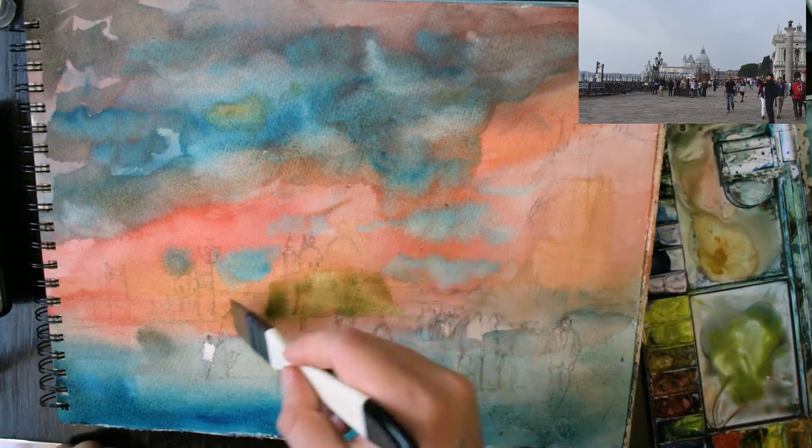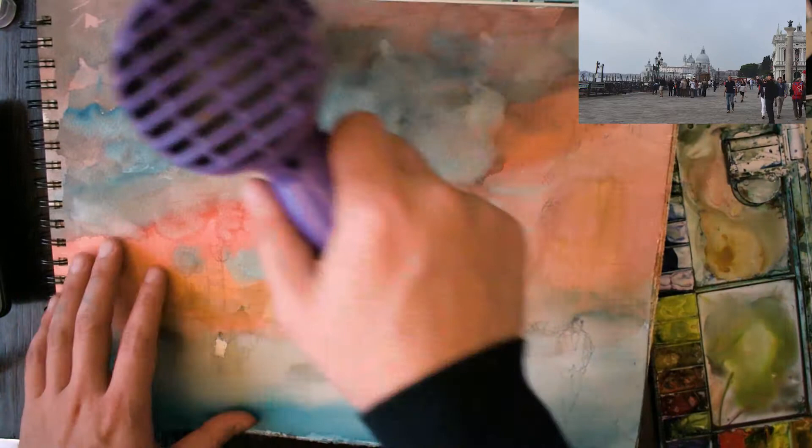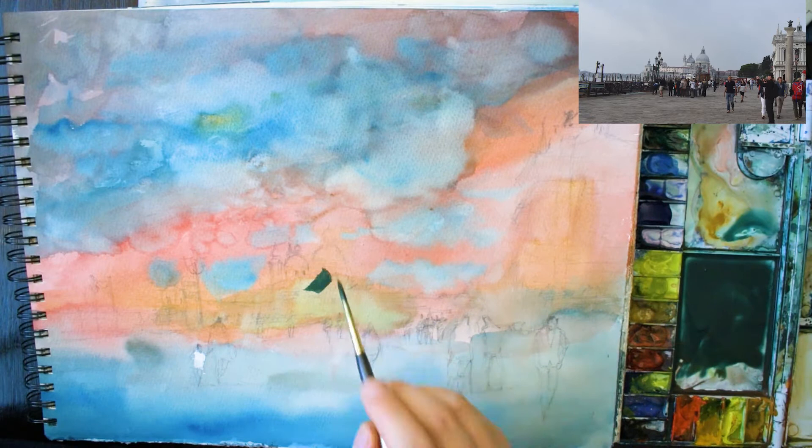I've finished off the wash and carried it further downwards, using a bluish cobalt blue near the bottom, making it darker near the base. Really make sure that when you are doing this wash you're getting it all done in one go — going from the top to the bottom, making sure that it doesn't dry on the horizon line, just to keep it nice and consistent. At this point you're really just putting on the base colours.